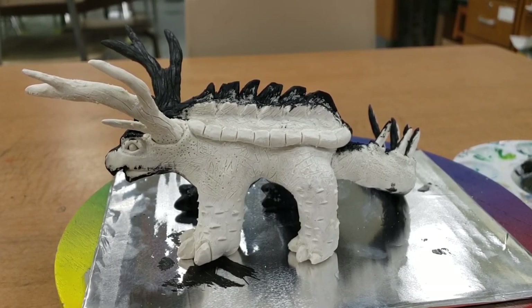Hi class, Mr. Clark here. Today I'm going to be showing you how to create the undercoat for our combined creatures.